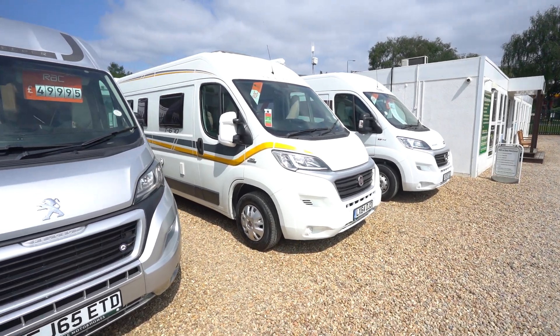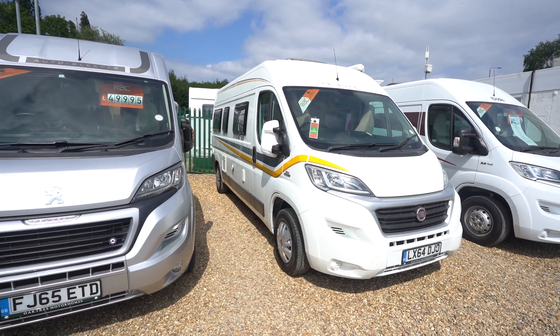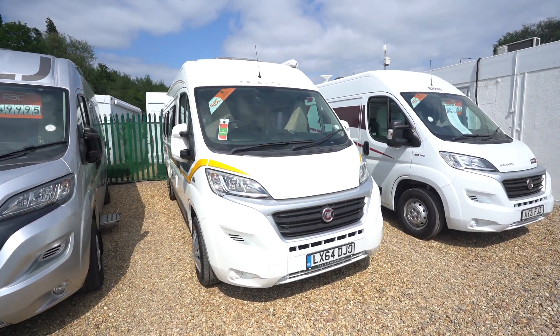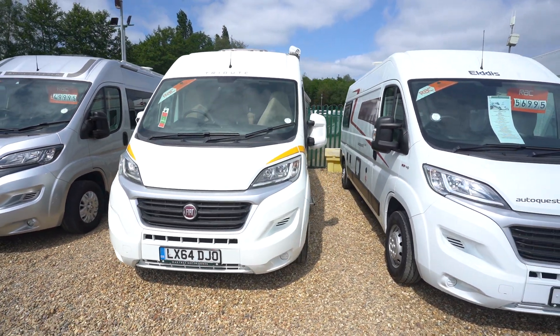Hello ladies and gentlemen, it's Dave Merton from Oak Tree Motorhomes here. Just going to take you around this lovely Tribute T670 that we've got in stock here. Nice tidy condition, it's a 64 plate — so 2014.